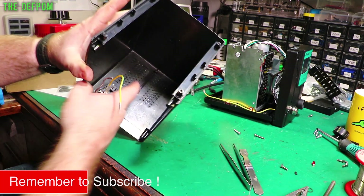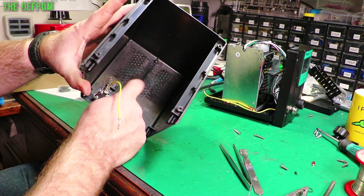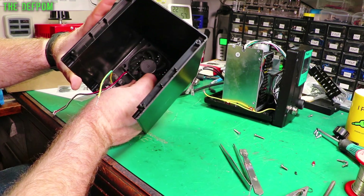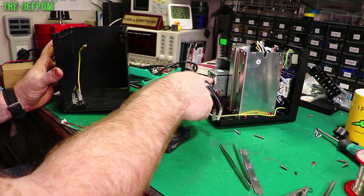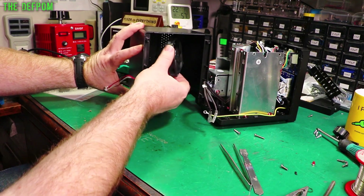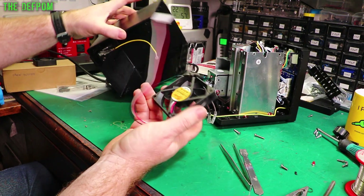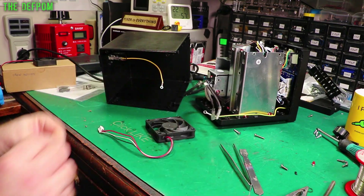They've got this bar which is mounted in here to mount the original fan, and I don't like that - that's got to come out. I'm going to take that bar out. I might actually enlarge these holes a bit to improve the airflow, and I'm going to stick this fan on the back here. What I've got to watch out for is interference inside the casing because we've got this vacuum pump here. As long as I mount this up high enough it won't interfere with the pump. I don't know how quiet this new fan is, but it has to be quieter than the original one.